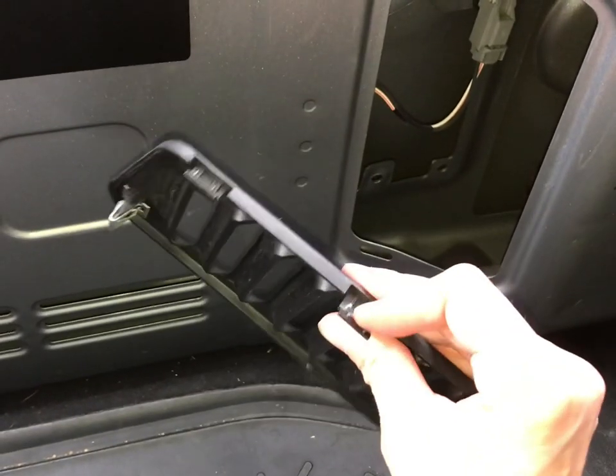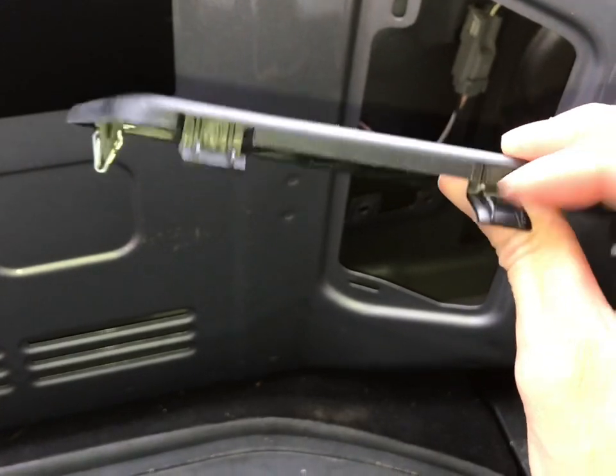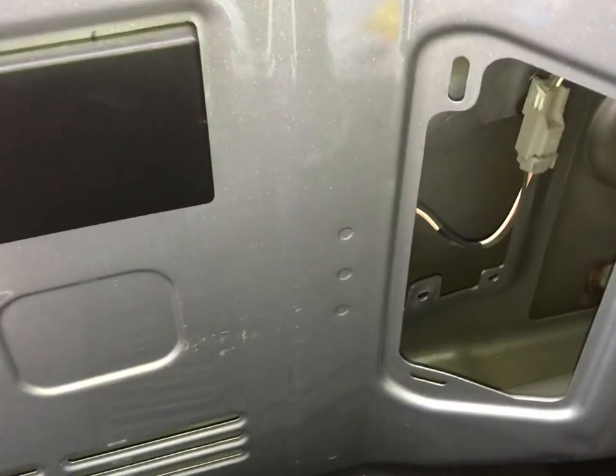I pulled and pried on this end and I over-bent my little plastic tabs. You can see they're kind of white right there. I'm not really worried about it — it's a piece of plastic, no big deal — but just something to be aware of.